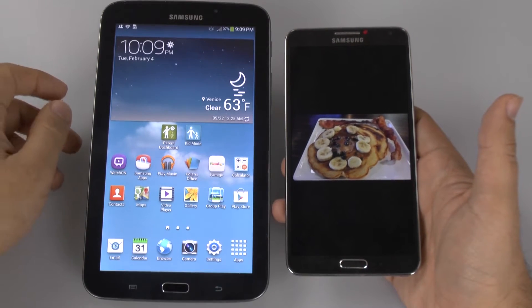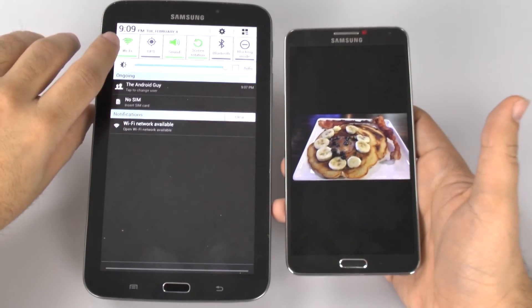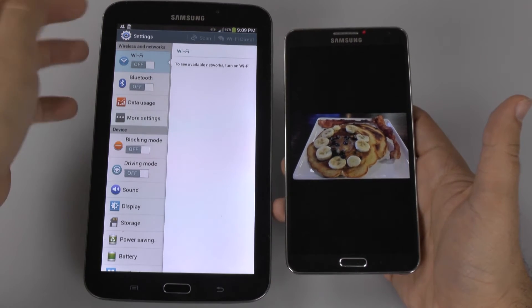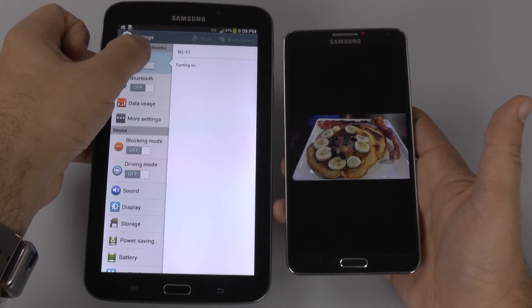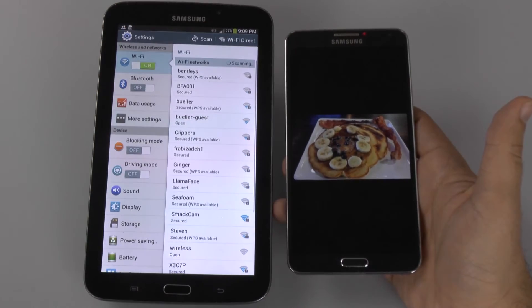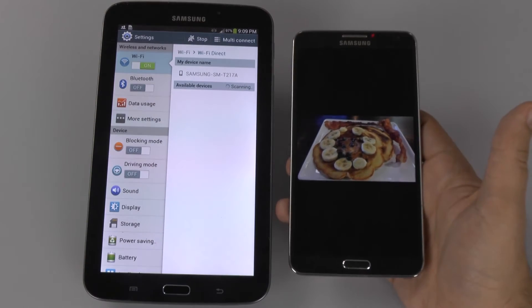So, this is going to be very simple, and how we're going to do it is by swiping down here, holding down the Wi-Fi button. If it was off, you're simply going to turn it on, and then you're going to tap Wi-Fi Direct. This puts the tablet in receiving mode.